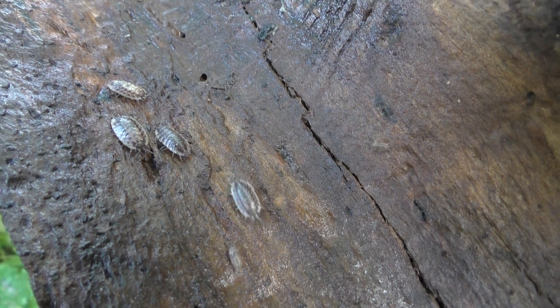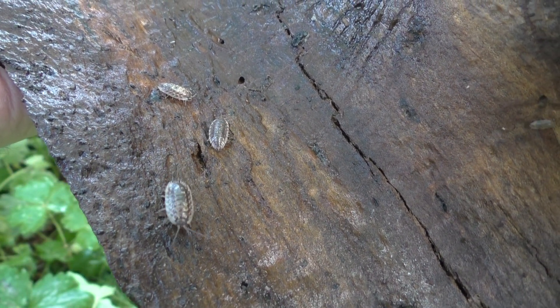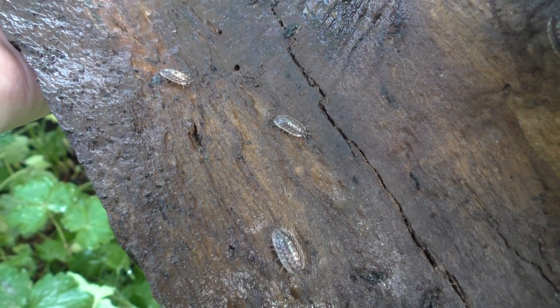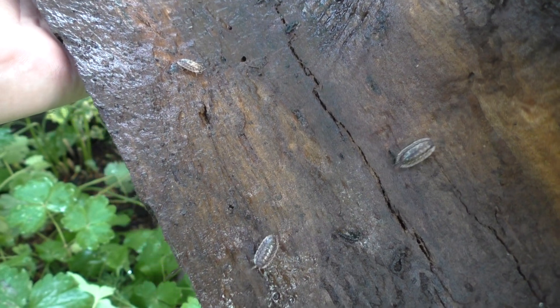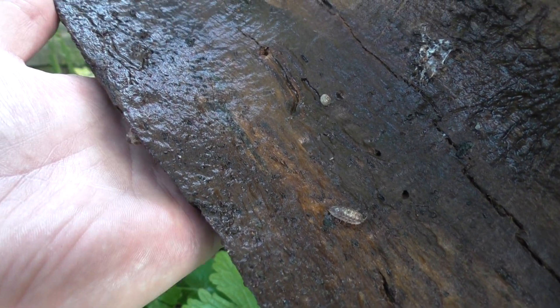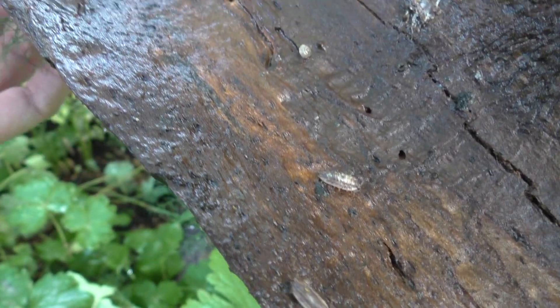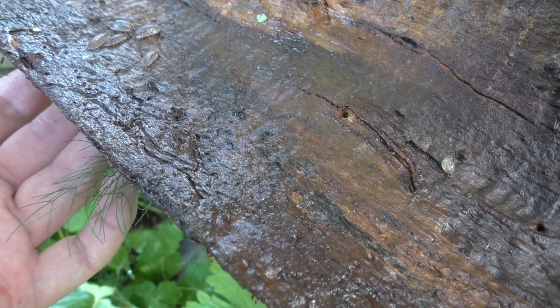They're scurrying away because they don't like the light. The mother appears to give birth to the offspring, but females are also capable of reproducing asexually, which is quite remarkable. And despite being crustaceans like lobsters or crabs, woodlice are said to have an unpleasant taste to eat, similar to strong urine.